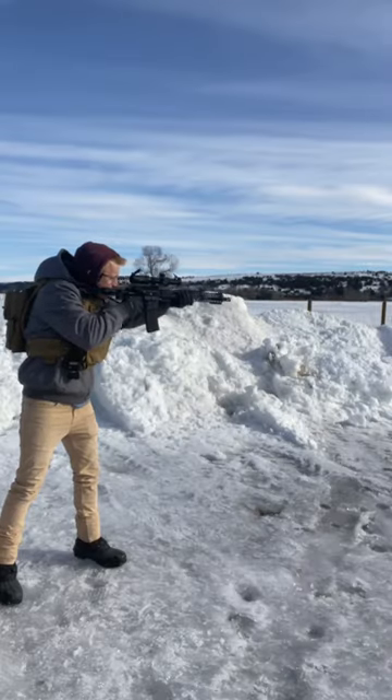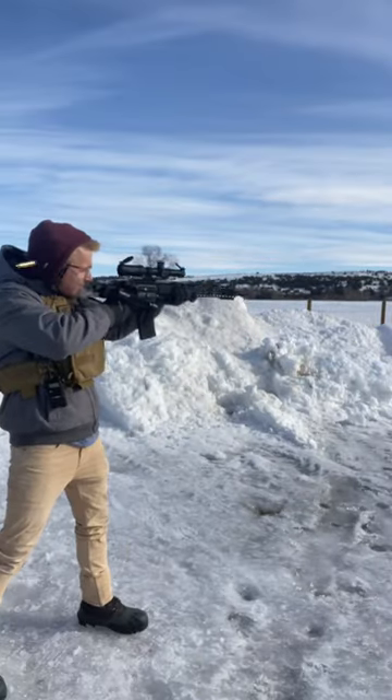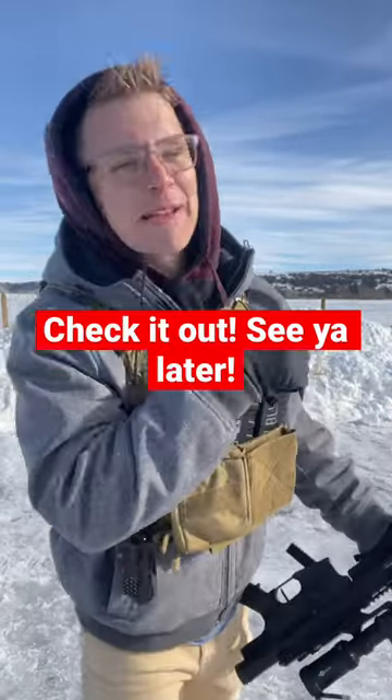Firing. She runs smooth. And because of their special stock, you can reach the trigger and all the controls from here. Firing. The benefit of this is that it allows you to store your gun in a much smaller space and keep that full 16-inch barrel. See the pin comment, and I'll see you next time.